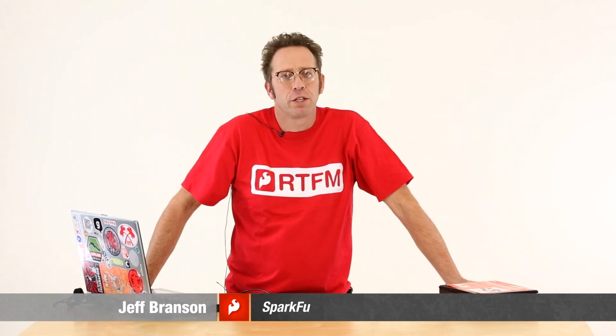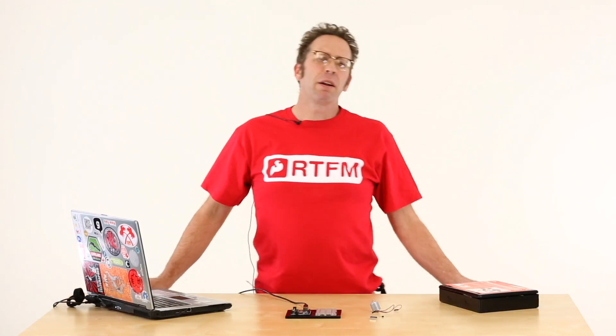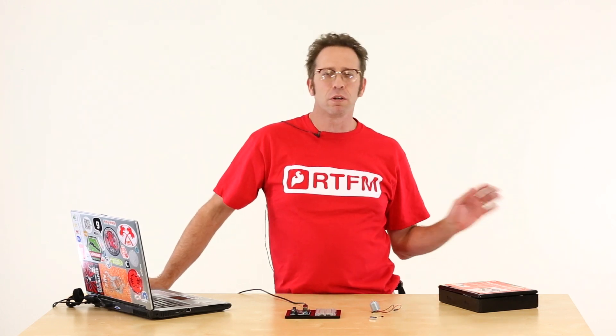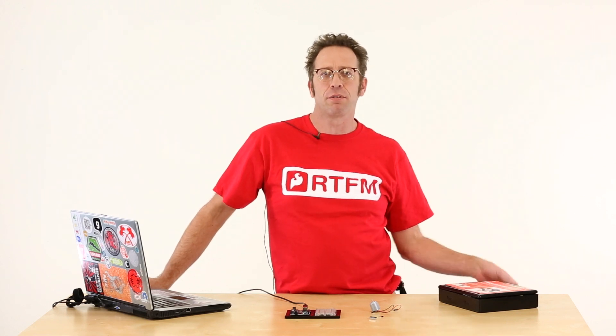Hey guys, it's Jeff with SparkFun Education. About a couple of weeks ago we were at a conference and I had a long chat with a teacher who said it'd be really handy if we did some intro to robotics stuff using our products.